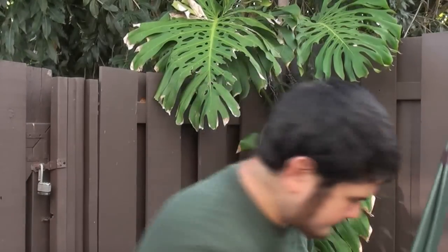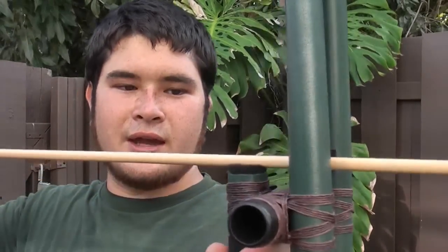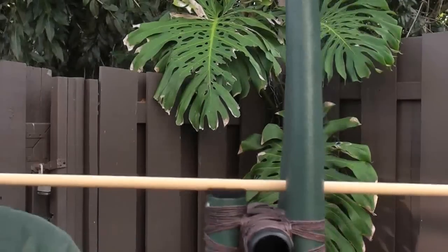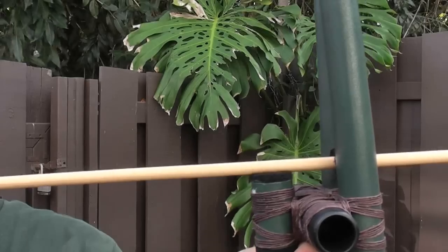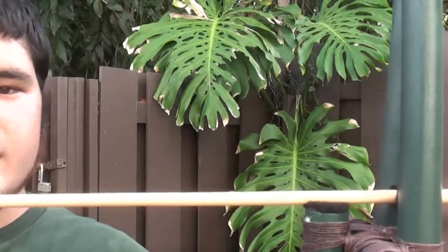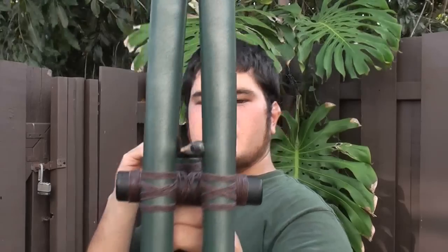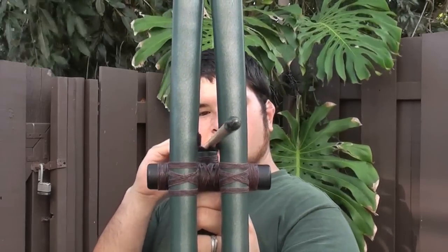What that does is it gives a place for the arrow to rest. It doesn't really hold it there — the arrow can go wherever it wants — but it's just a guide for the arrow. I also put some velcro on either side, just in case the arrow does deviate from side to side, so it won't damage the bow.